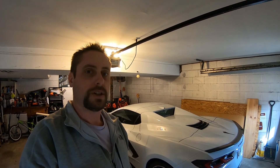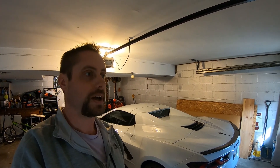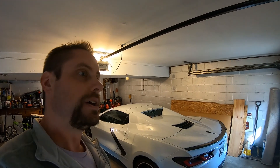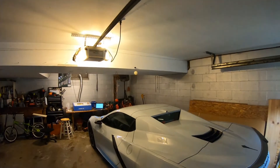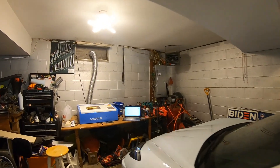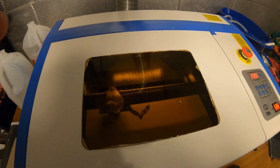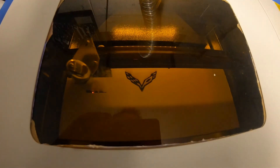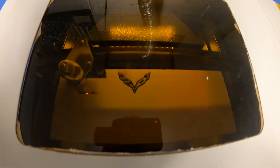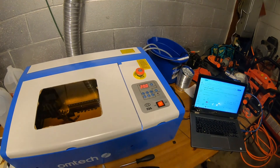Hey guys, welcome back to the channel. Today we're doing something a little different. I recently picked up an Ohmtech laser cutter, so I'm getting familiar with that. I'm actually trying to make a key rack, so I'm going to show you guys the Ohmtech laser cutter in progress cutting my new key rack. Right now it's doing some raster engraving — I'm putting a few different logos on this wood plank, and then I plan on putting some key hooks in there.